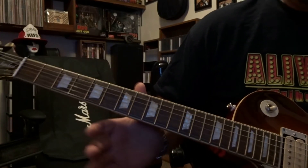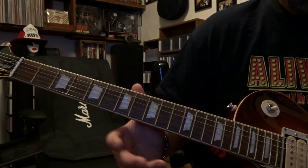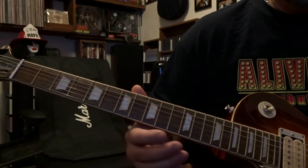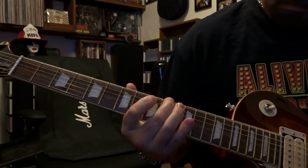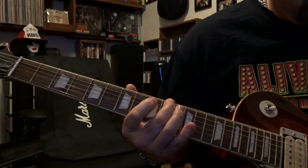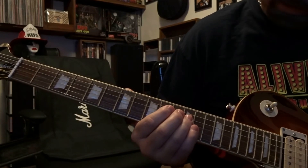I'm going to hold the note for the bridge, middle, and neck position just to show you the sustain. Then we'll roll it back and clean it up at eight and then three. So that's the same for the whole thing, so I'm not going to keep doing that.